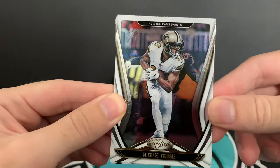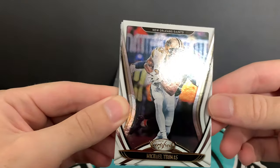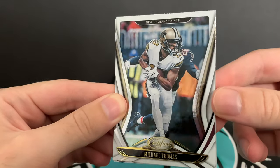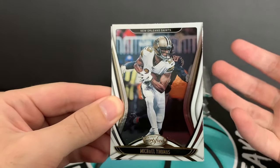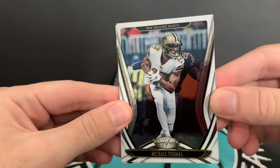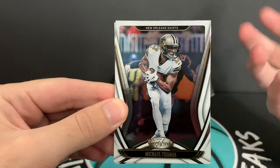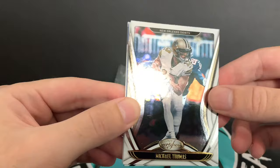So this is the card design this year — I like it. The white is really clean. Certified doesn't change too much each year, but something about this design this year looks really really nice and they just stand out. That's the biggest thing. They're not too dark. I feel like Certified in some years was a little darker and the borders made it seem dark, but these are pretty bright and they stand out pretty well.